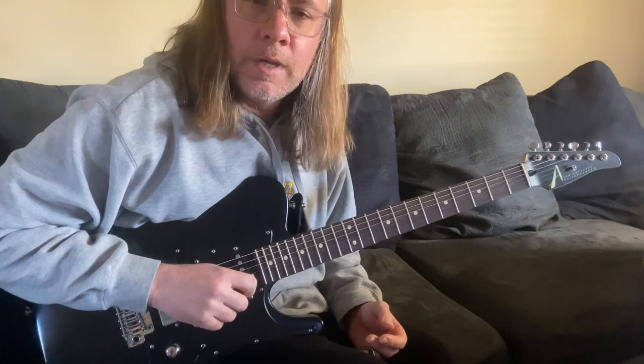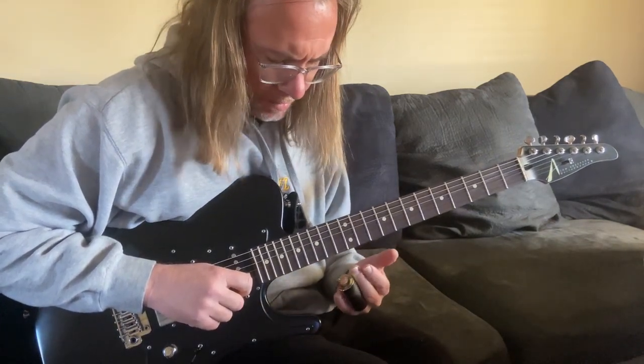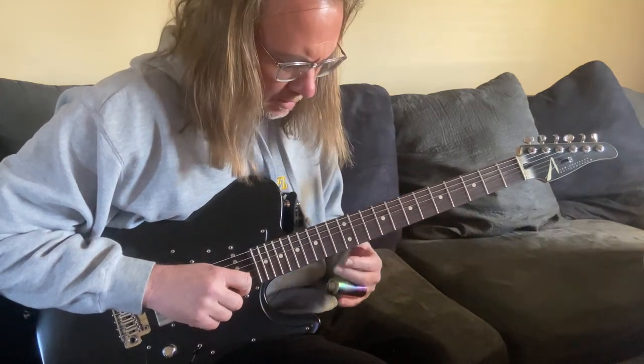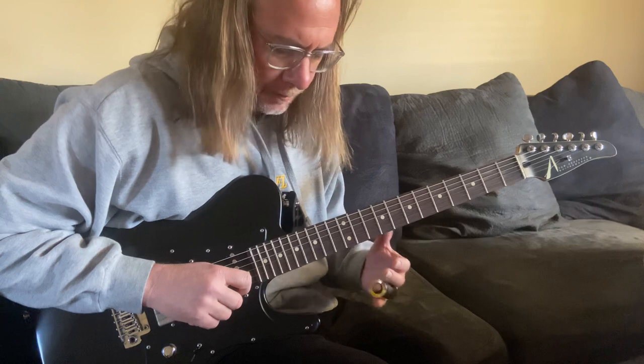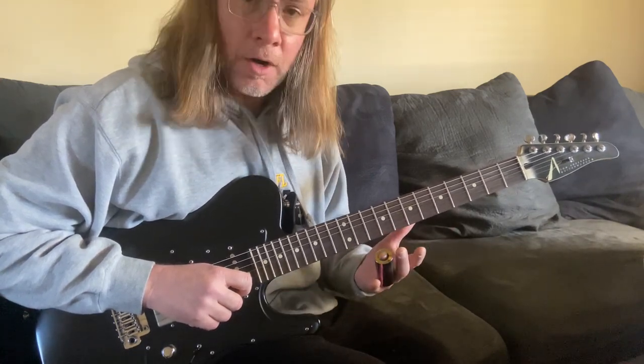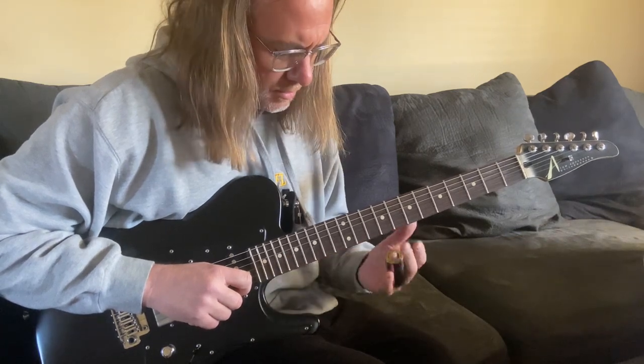Hey guys, John Puckett, weekend warrior guitar player here. I'm gonna show you a quick little lick in C major. Not every note in this lick gives you something to think about — just kind of why I picked this. First of all, it's all on the high E string, which is probably the hardest string to play slide on because of the touch that's required.